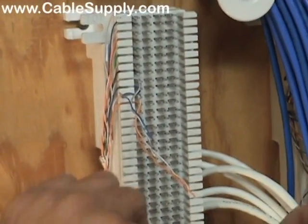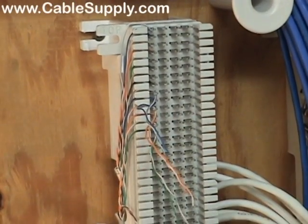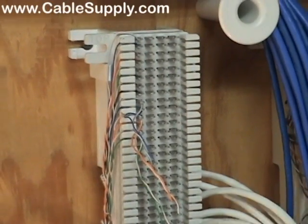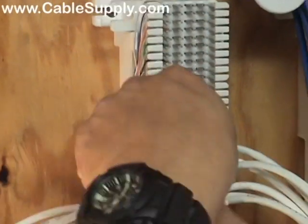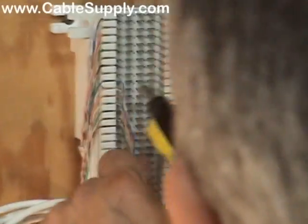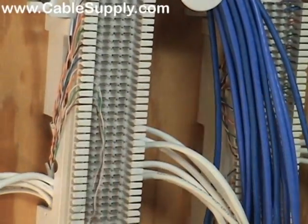We're working now on our second pair and he's just going to punch those down too. Remember: keep it neat. Neatness counts in cabling. Keep everything as clean as possible and easy to troubleshoot — less likely to have problems.